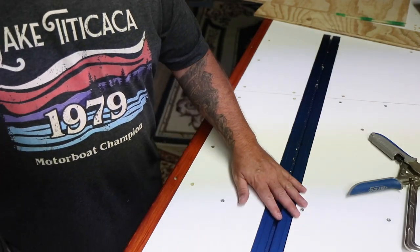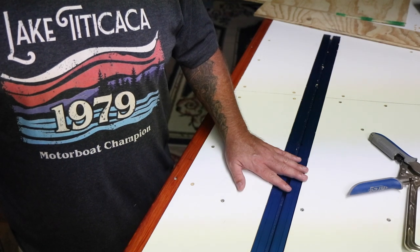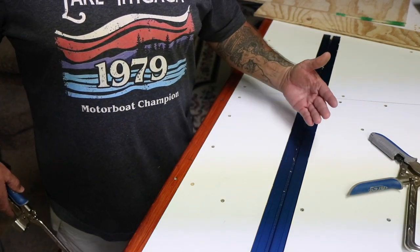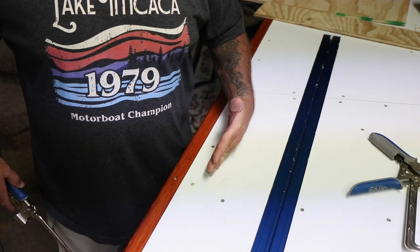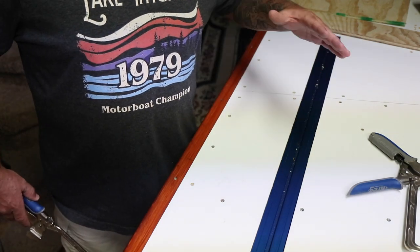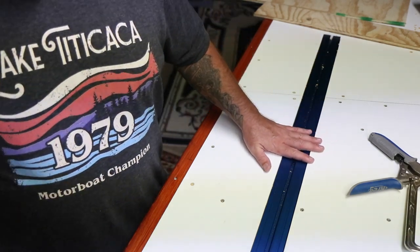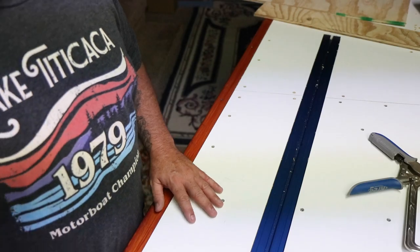I only wanted one track on my bench surface, so instead of the rabbit joint install that Craig recommends, I did a dado install, which was much more detailed. The rest of this video is going to be about that.